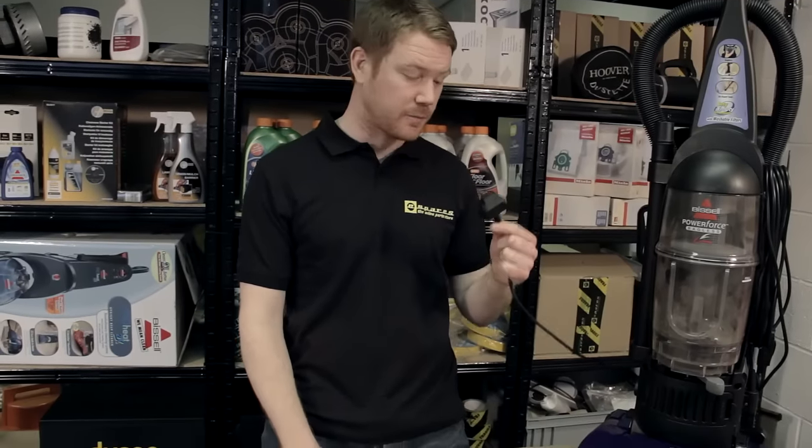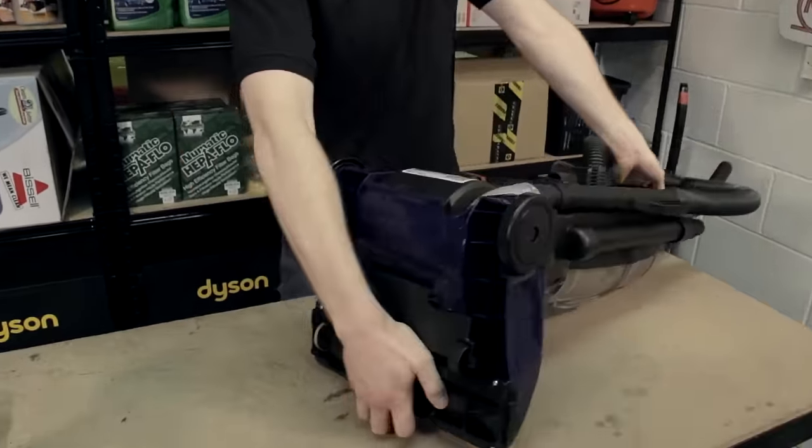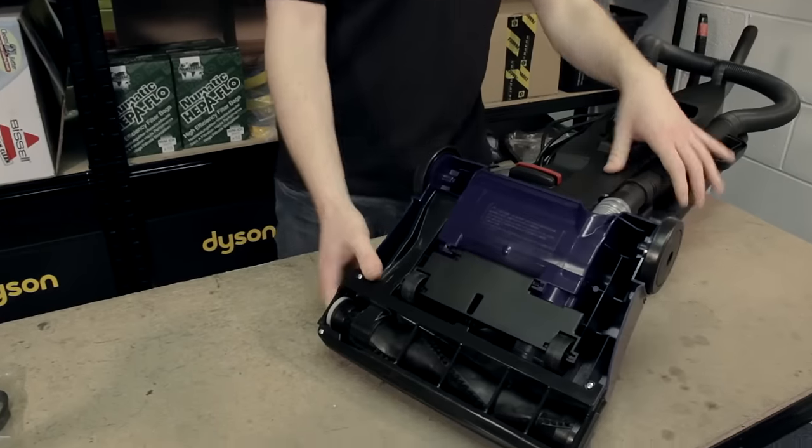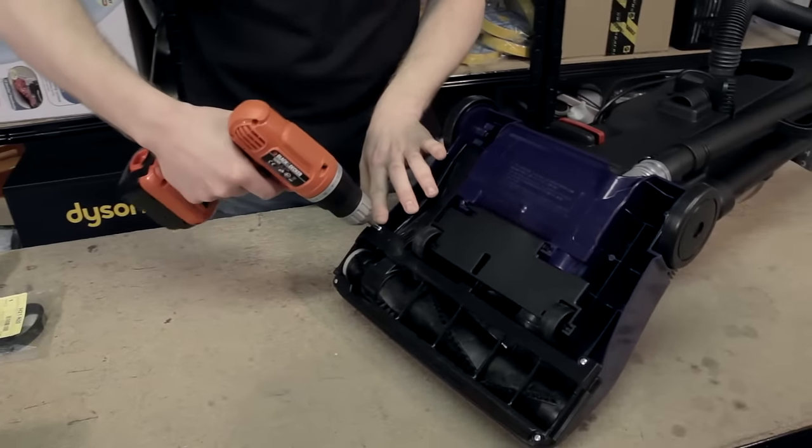Remembering to unplug the appliance, turn it over, and to access the belt we need to remove the sole plate by taking off these four screws here.